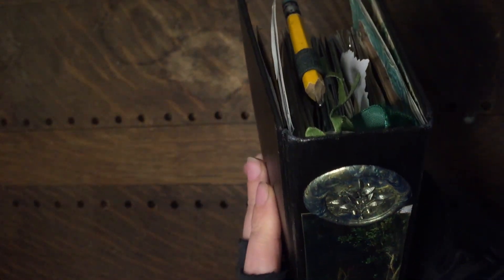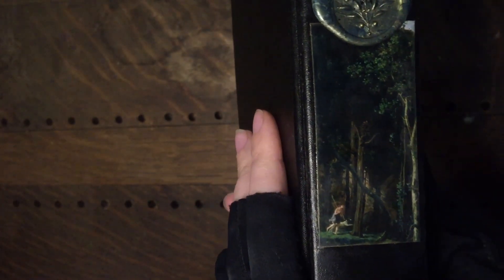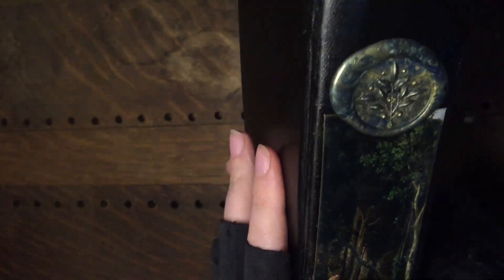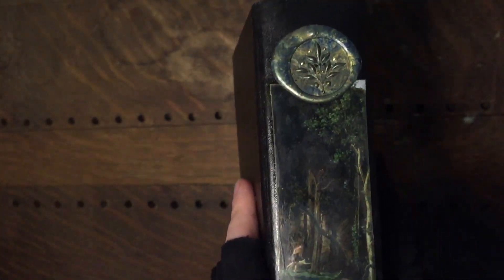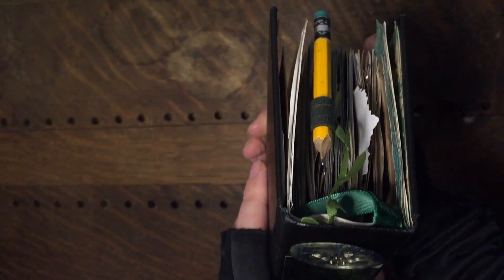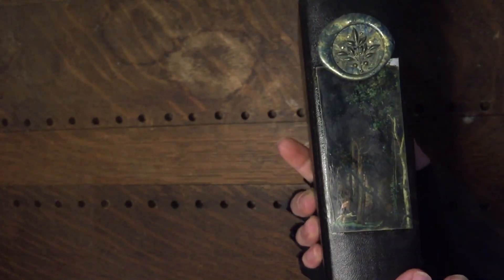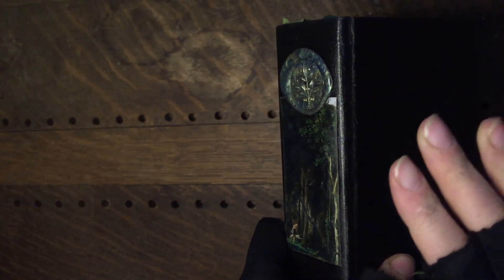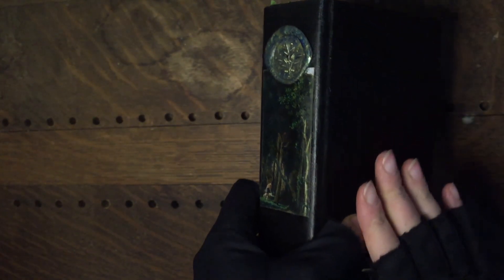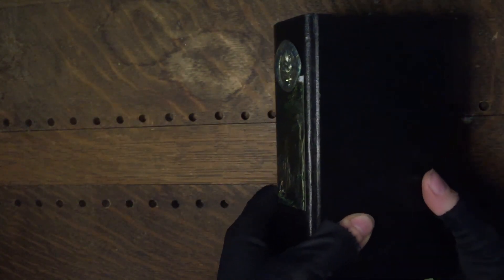This is Sarah from Texas Paper Co., and I'm here tonight to share a flip through of the Into the Forest journal. There's another one I'm uploading made from the same kit that looks different — they'll be similar but different. The other one has real leaves all over the cover, but for this one I wanted to keep it simple. I've printed it at A5 size although the kit is meant for A4 — I just selected print two to a page and got a nice mini journal.